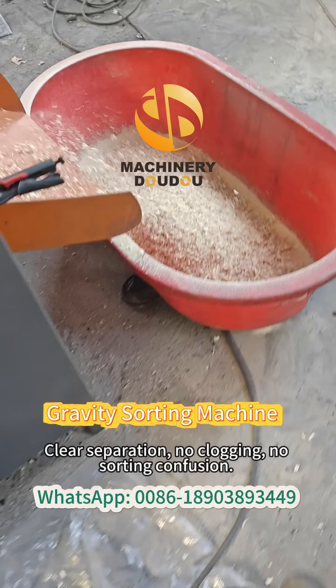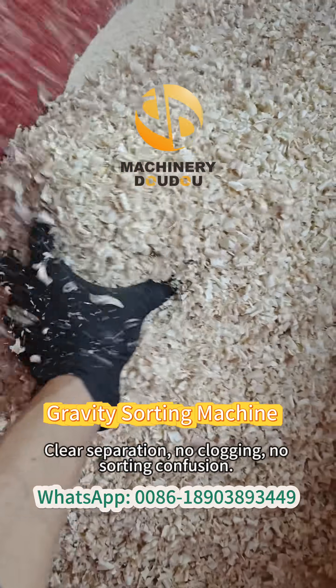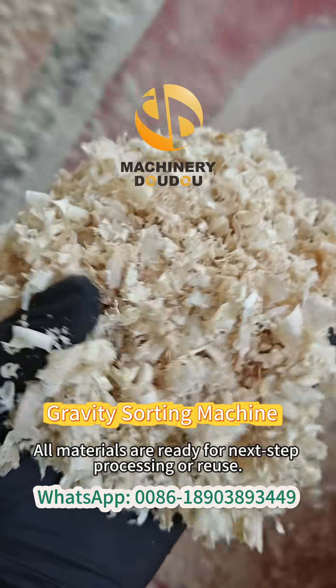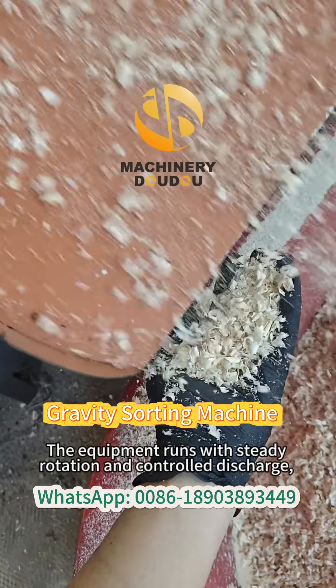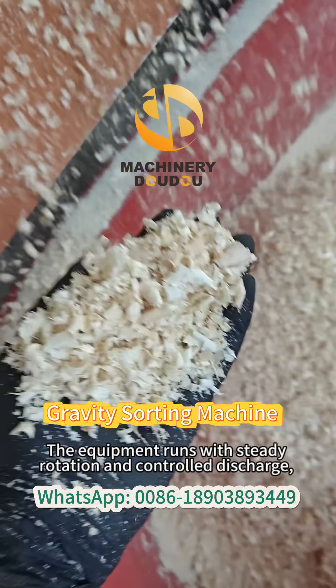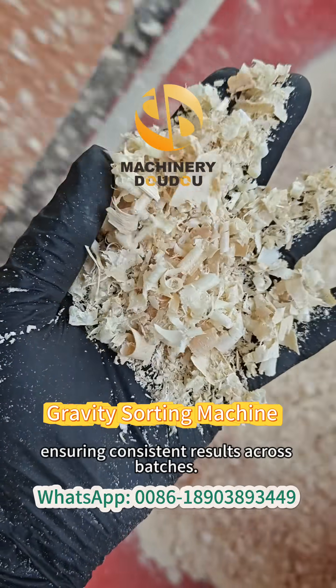Clear separation, no clogging, no sorting confusion. All materials are ready for next step processing or reuse. The equipment runs with steady rotation and controlled discharge, ensuring consistent results across batches.